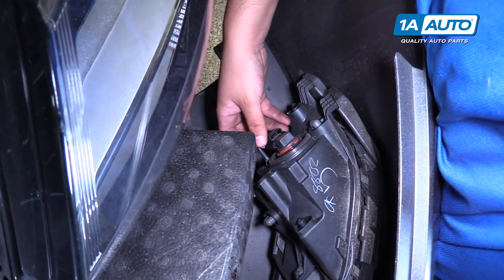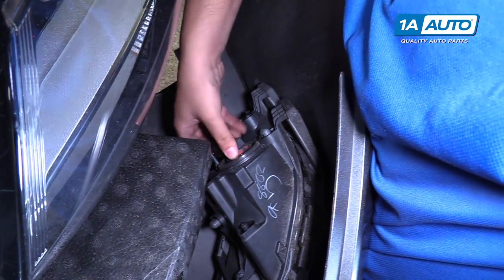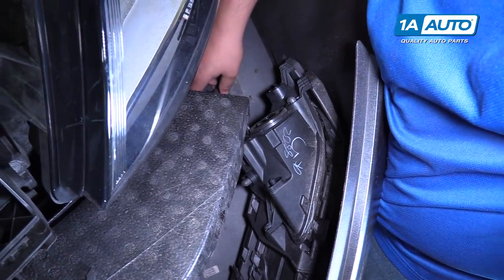If your vehicle is equipped with fog lights, you're going to want to grab this — simply twist and pop it out, and do the same on the other side.